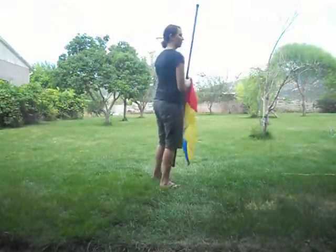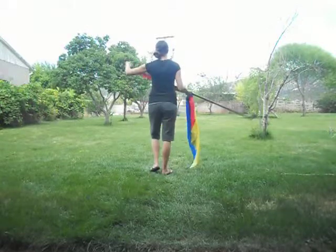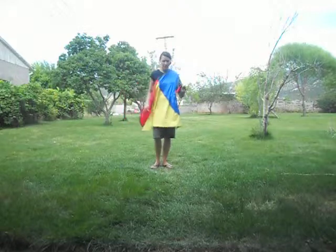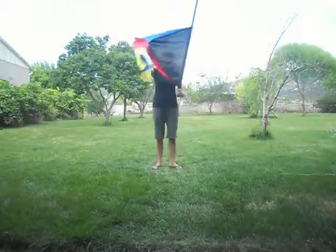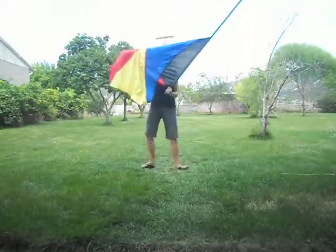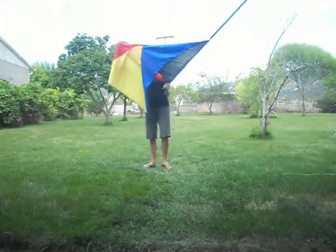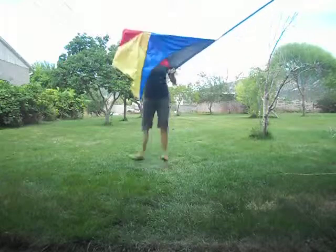Let's try 16 counts together — I'll do it facing backfield with you, group one. Five, six, seven, eight — one, two, three, four, five, six, seven, eight, nine, ten, eleven, twelve, thirteen, fourteen, fifteen, sixteen. On count 17, we're facing front field but I still don't want you to show your face yet. You're just going to jump on 17 with your feet flexed — jump up into flexed feet and down.